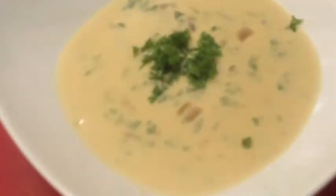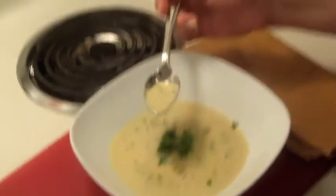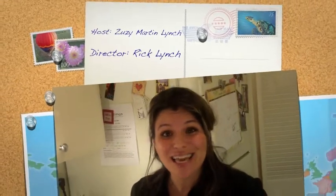We finally get to taste our delicious cream of carrot soup that we've worked so hard on. First, let's garnish it with some fresh chopped parsley — that looks so beautiful. That would make a beautiful first course of any meal. Mmm. I could taste that forever — it's delicious. I hope you try this recipe. It is on page 296 of the New Green Grocer book. Congratulations again, Pete. I'm so excited for you and for everyone.